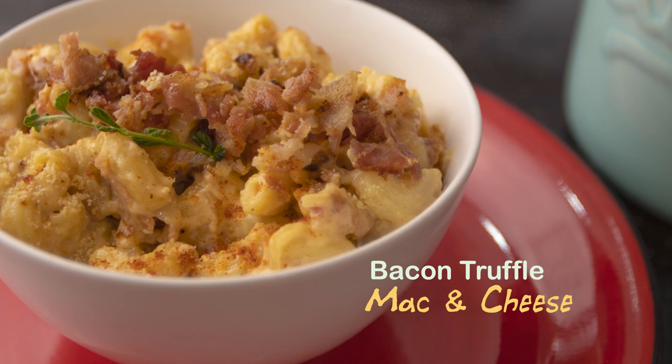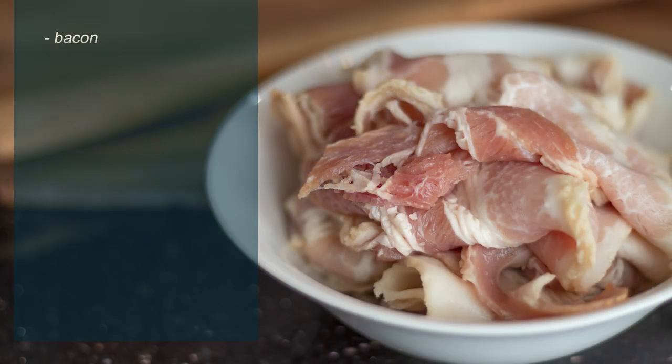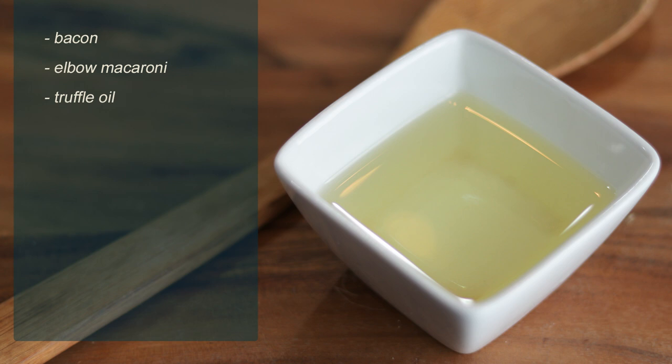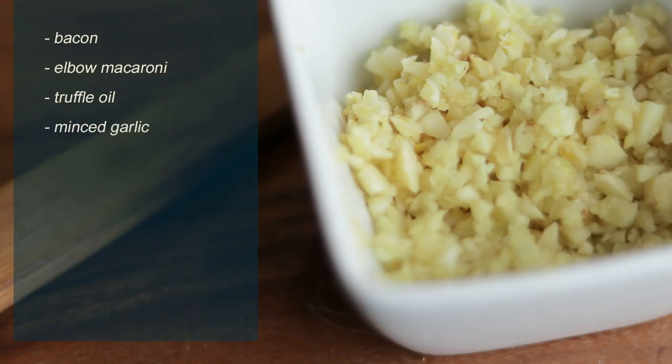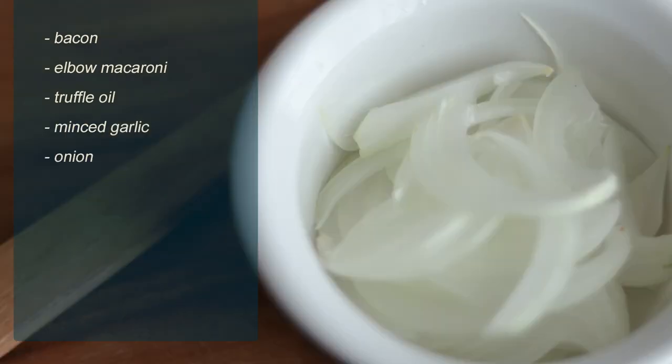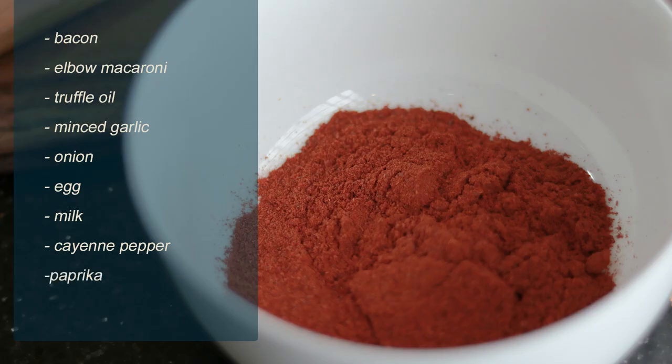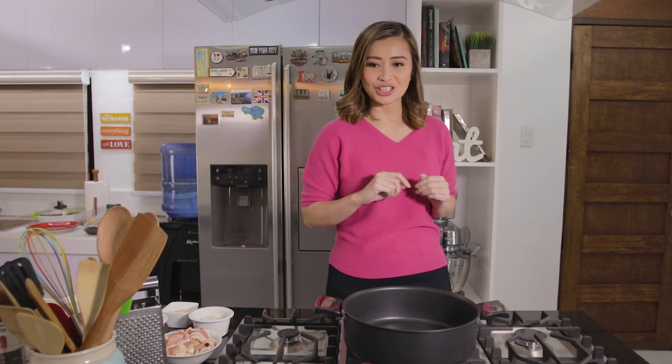So for our ingredients, we need of course bacon, elbow macaroni, truffle oil, garlic, onion, egg, milk, cayenne pepper, paprika — and of course the ingredients that are never missing in any cooking: salt and pepper. So let's start cooking.